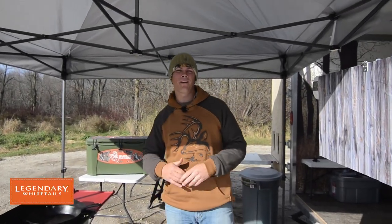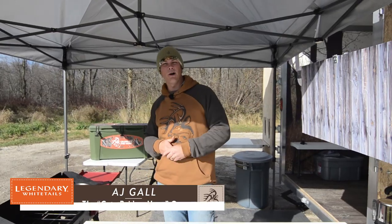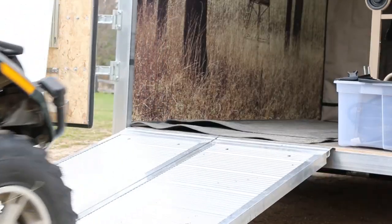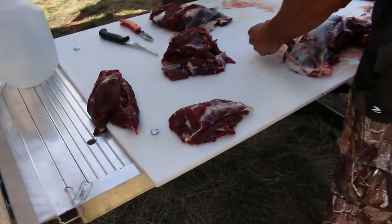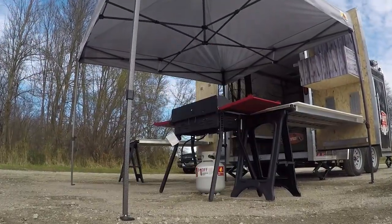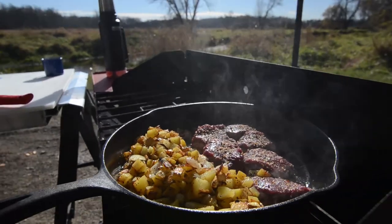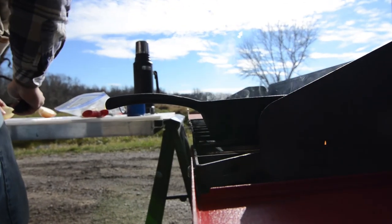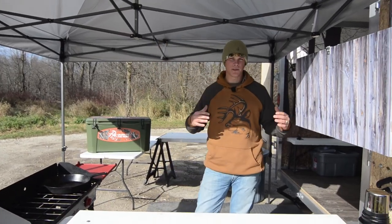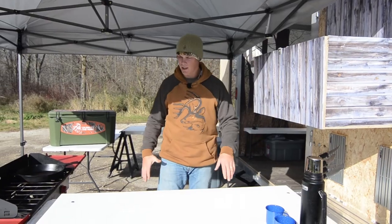Hey guys, AJ here coming to you with our final phase of the legendary rut project and this is our outdoor kitchen and tailgating setup. As you can see, it's a pretty large setup which is awesome, a ton of counter space. We've got our portable grill, but let's break it down.